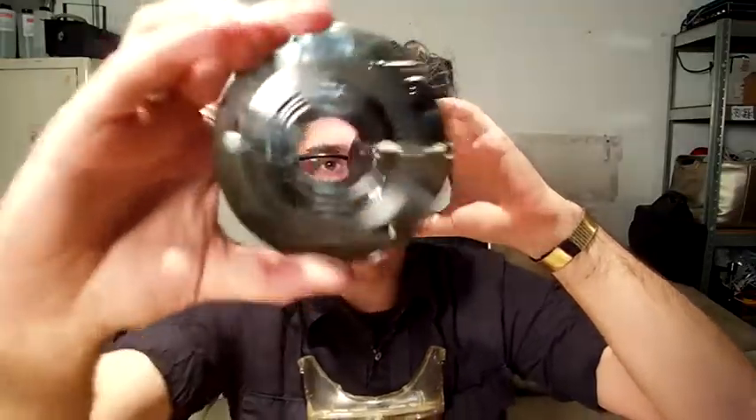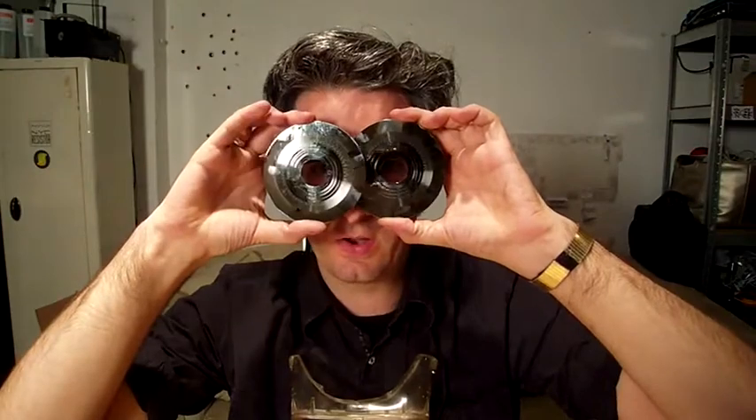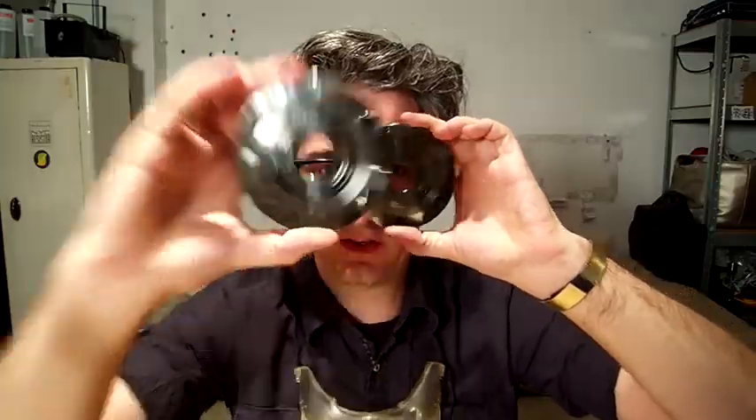Alright, that's Take It Apart Tuesday! If you've got something you want to take apart in the next few weeks, go ahead and give me a shout. Send it my way and maybe I'll feature it. This is Brie Pettis — I'll see you next time.